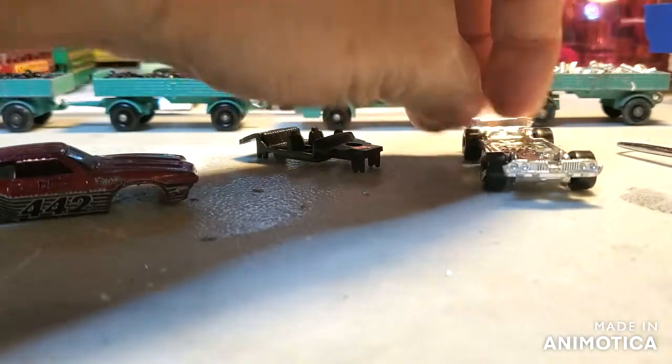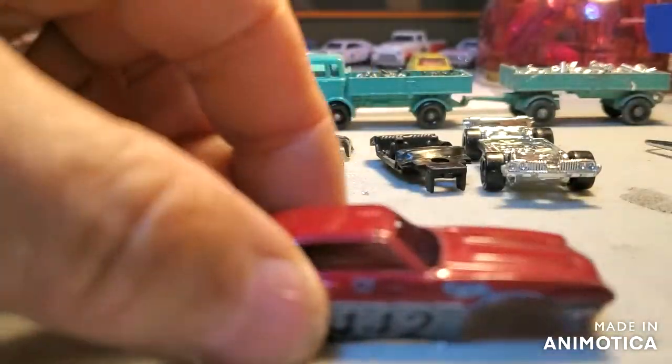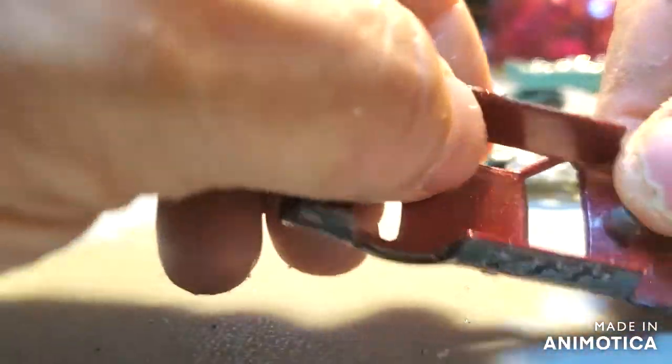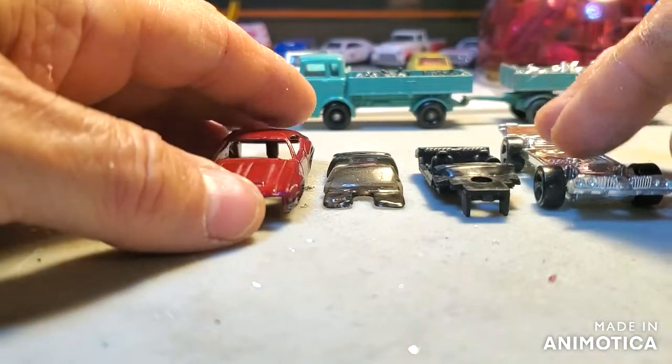Strange what you find when you take apart these castings. Here's the window unit, and here's the casting — two holes, two screws. And then into the stripper. Pretty simple run-of-the-mill operation here, so stay tuned — Operation 442.